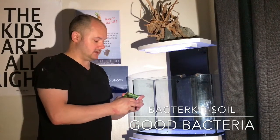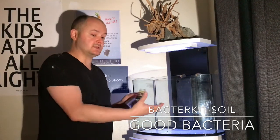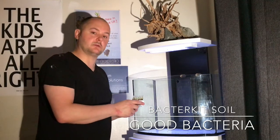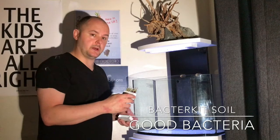It comes in little vials here and you use all six of them for one 60 litre aquarium. I'm also using the Aqua Growth Soil from Proto Bio as well.